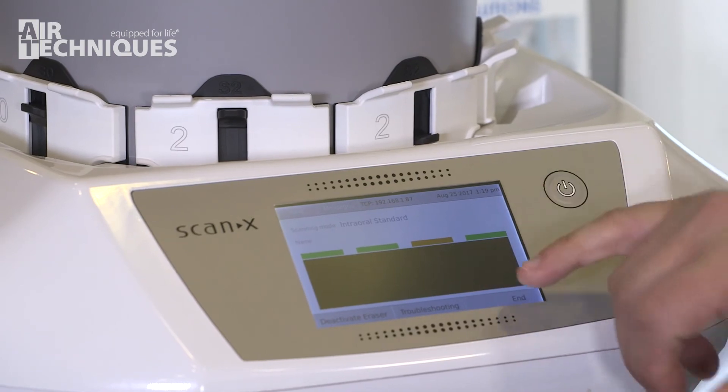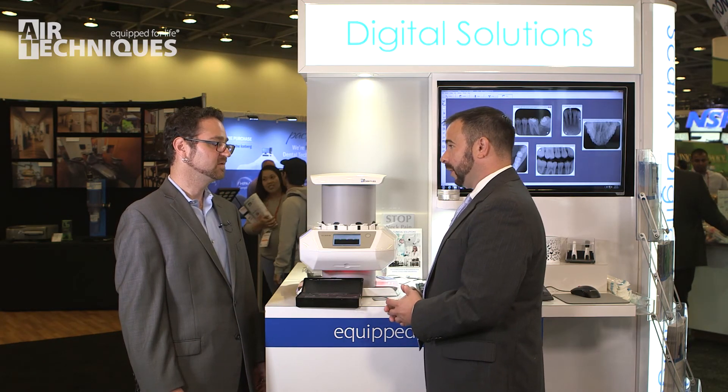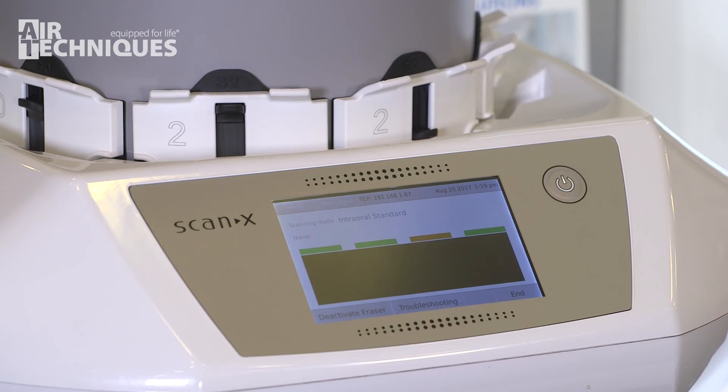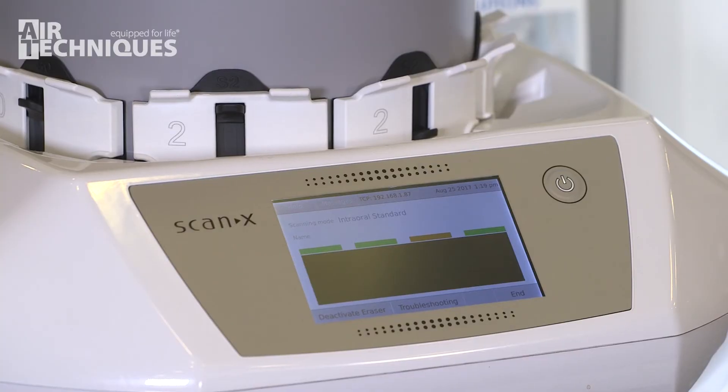We're going to see a preview of the image as it's being scanned, so the user will be able to know if they took the exposure correctly. If we were scanning all four, the lane indicators tell us which track is currently in use and which one is ready for another plate. As we're scanning it, we're also erasing it — so when it drops out, it's fully erased and ready for another exposure.